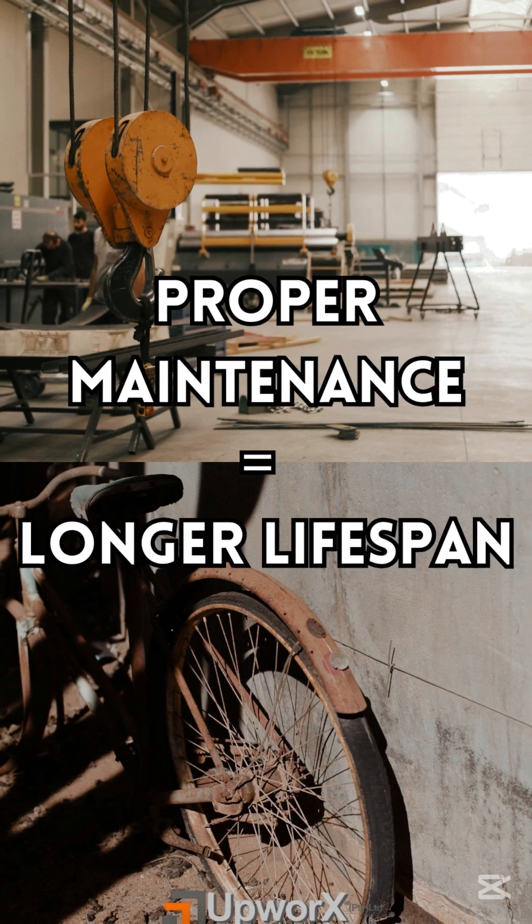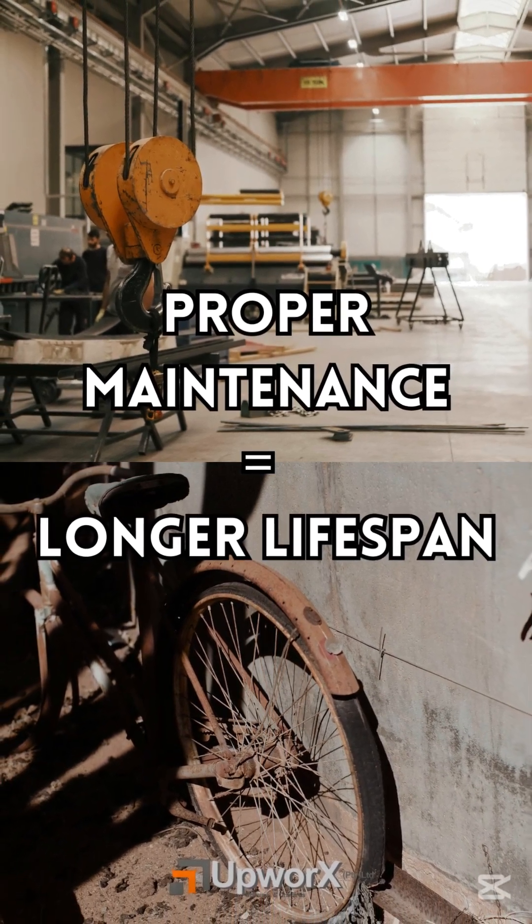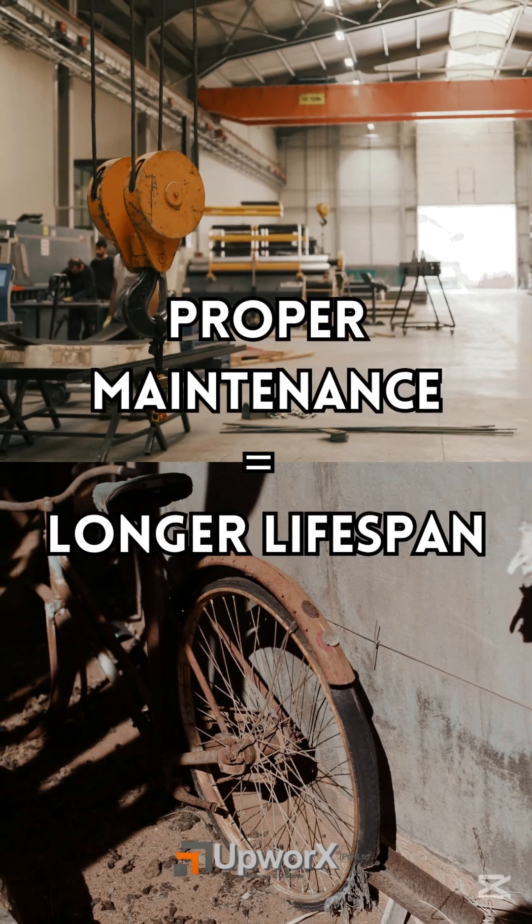A little maintenance today prevents major failures tomorrow. So the question is, are you treating your crane better than your bike?